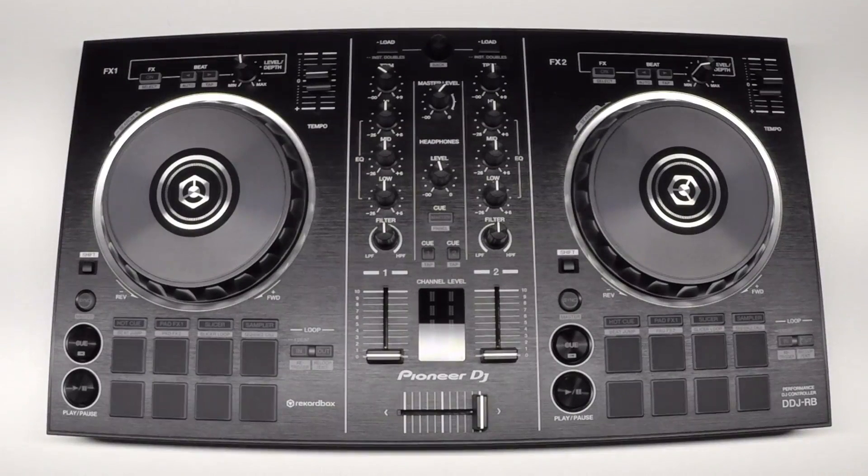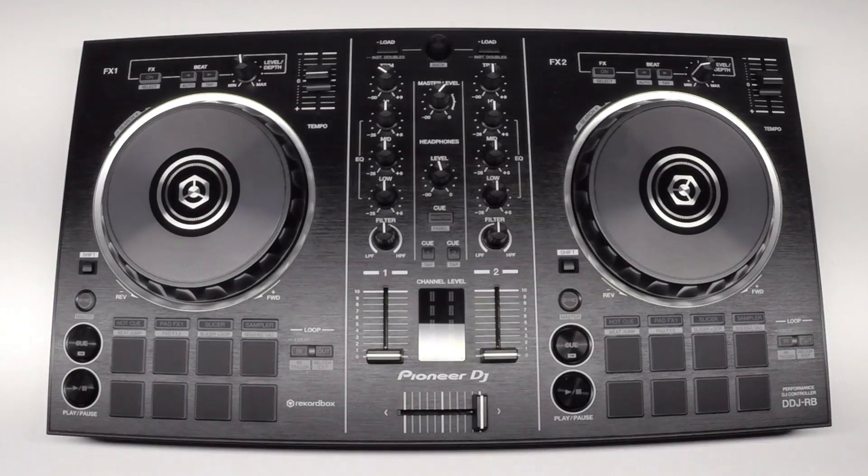Hey, this is Pulse with Pioneer DJ, and this is an overview video of setting up the DDJ-RB with a Mac. If you're looking for the Windows version, check the link in the description below.